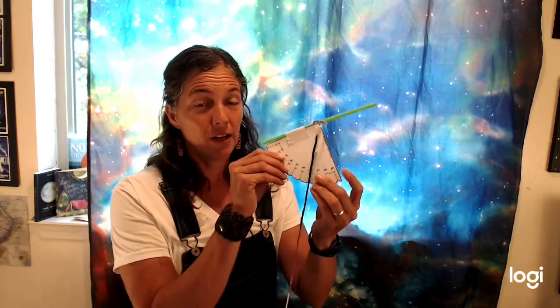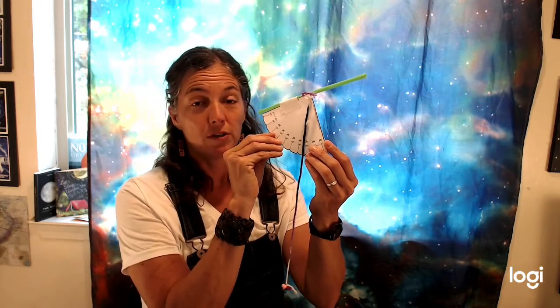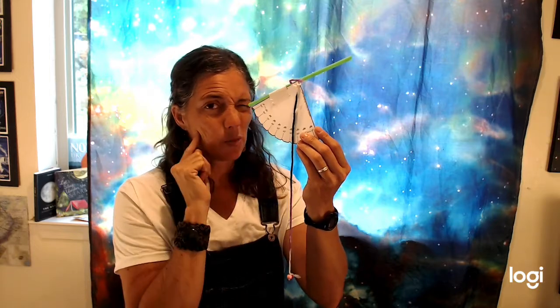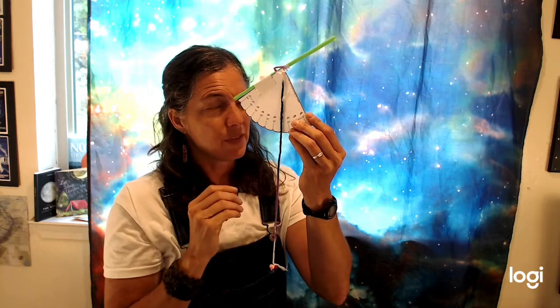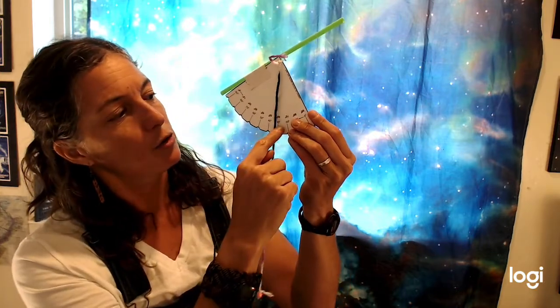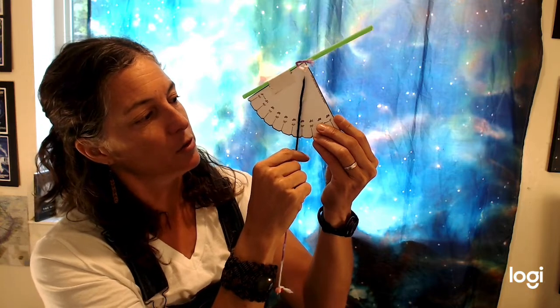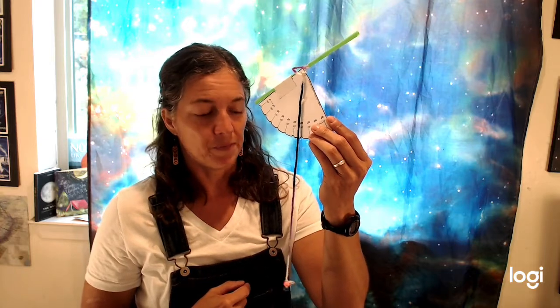Here's our astrolabe and you simply look through here, point it up to the object that you want to know the altitude of — for us it'll be the moon. I'm going to pretend like my moon is right there and I'm holding it up, and then I can see here it's 30 degrees. You read this number right there. So it's 30 degrees higher than the ground level, which is zero. Altitude's pretty straightforward.